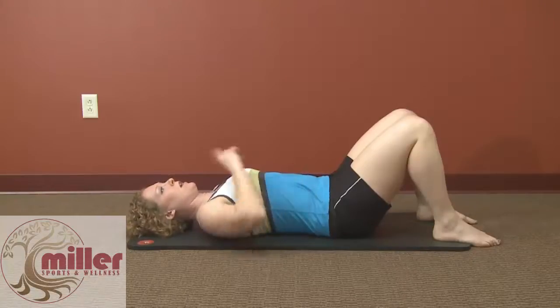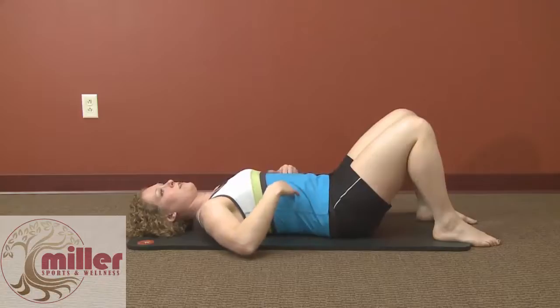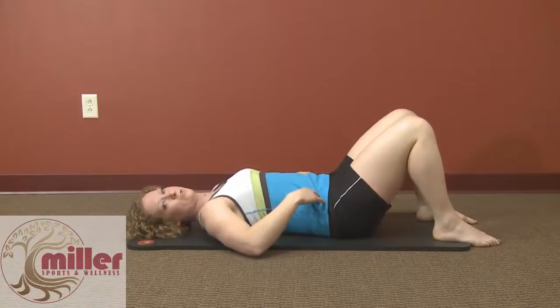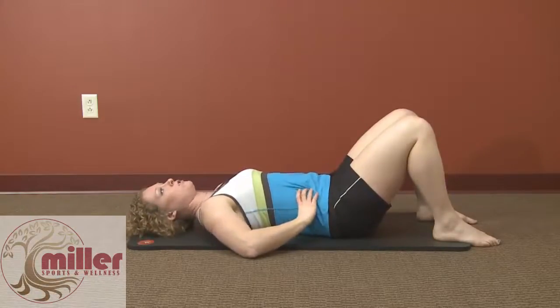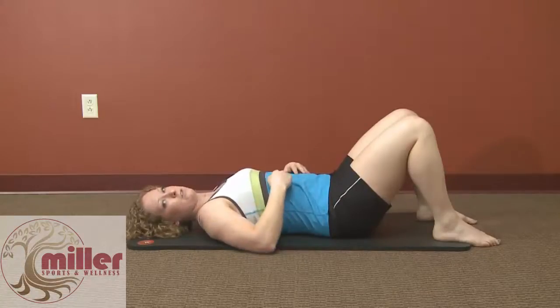Now what I want you to do is blow that candle out and hold that contraction, where you still have that pressure pushing out against your fingers. You should be able to hold that contraction but breathe normally using your abdominal breathing that I'm going to show in just a minute.